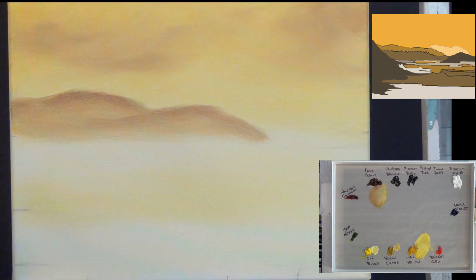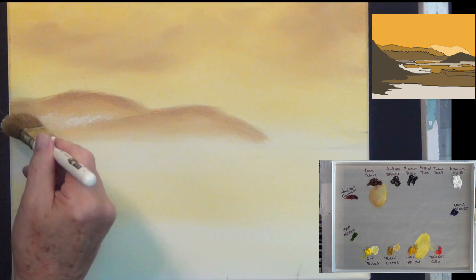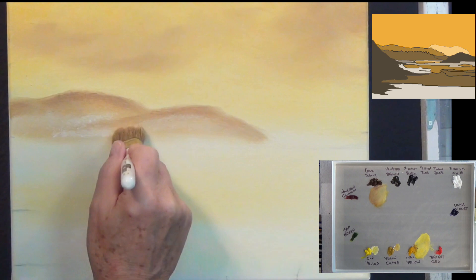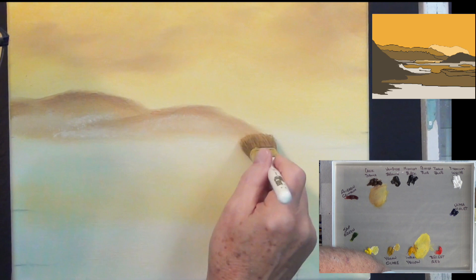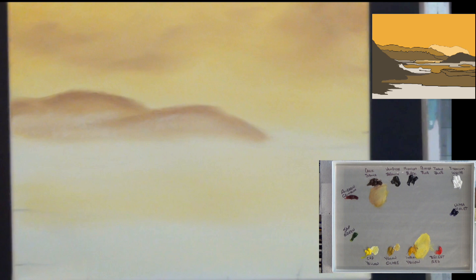Still using the one-inch brush, just wiping it on a paper towel rather than fully cleaning it. I'm adding just a little bit of mist along the base of the mountains, feathering in a touch of liquid white. The underpainting has a yellow tint rather than pure white, so I'm just lightly feathering that mist in.